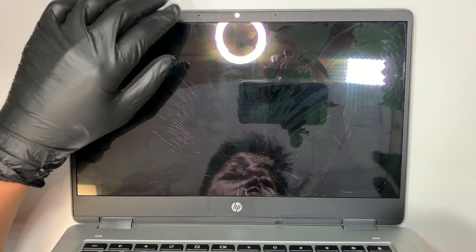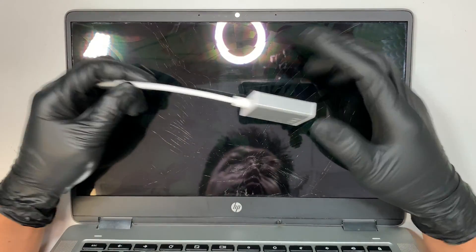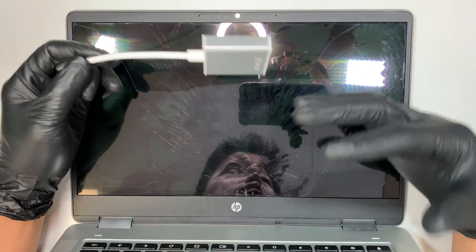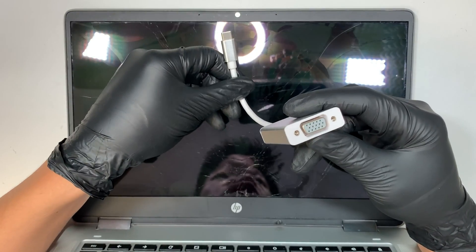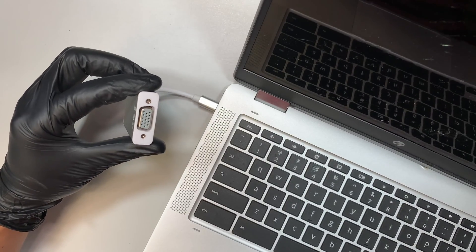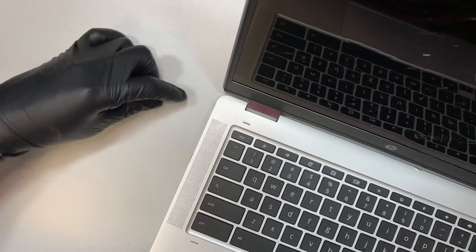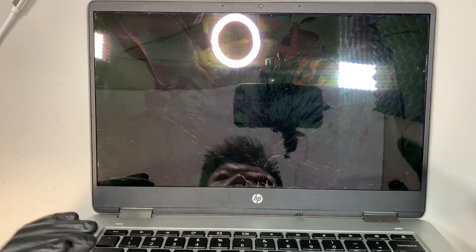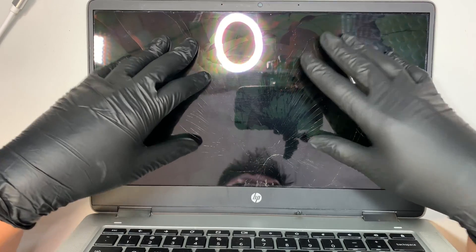Before doing the screen replacement, I tested the device to make sure everything works. I used a USB-C to VGA connector, connecting the computer via USB-C and outputting to an external monitor. I was able to see the screen, log in, and see my data. So I know the computer works — it's just the LCD screen that is bad.